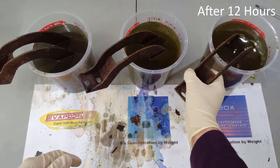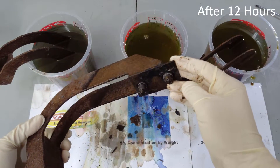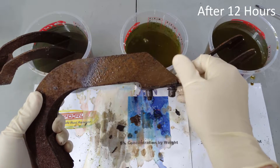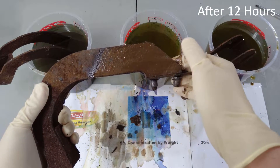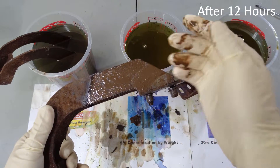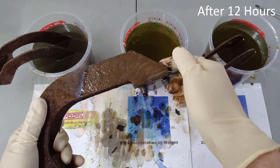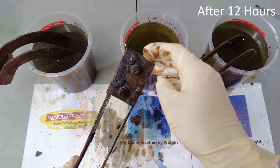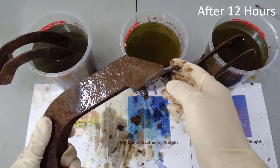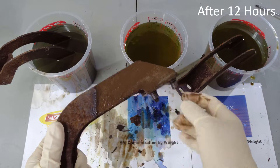So that was the 20% solution. Now here's the 5% solution. As expected, there is a little more rust left compared to the 20% solution, but it's definitely doing a pretty good job. Compared to 12 hours ago, all the surfaces look much, much cleaner. The rust on the sides here is flaking off and rubbing off much more easily, and you're actually starting to see some of the bare metal. I'm pretty sure that if we did a little bit of light brushing every couple hours, this would all be clean, bare metal by the 6 or 8 hour mark. Pretty good progress.